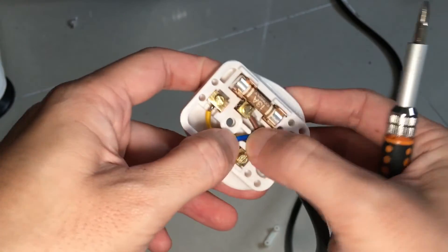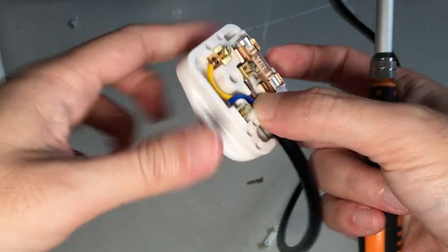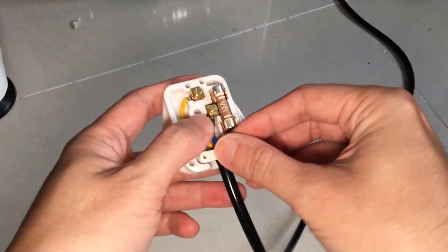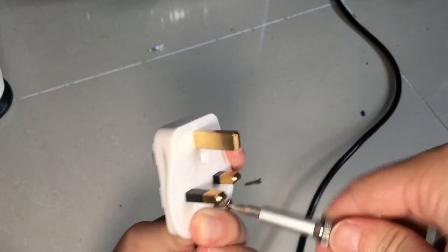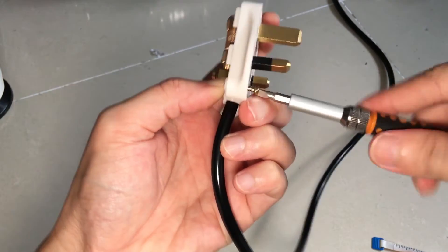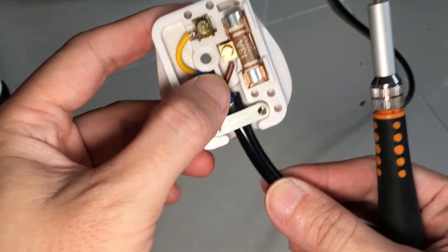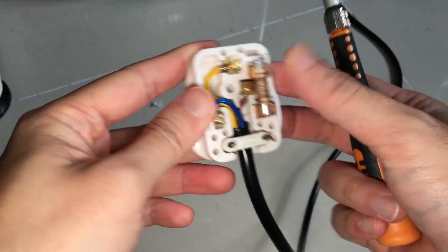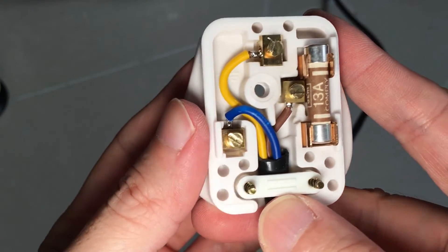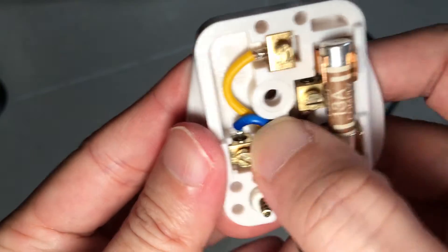Once we are done, we can tighten the cord grip and close up the plug. You may be wondering why the live wire is the shortest while the earth wire is so long that it looks like it has some slack. This is not an error, but a deliberate design to let the live wire be the first wire to be disconnected in the event that the wires are tugged so hard that they slip out of the screw terminals.